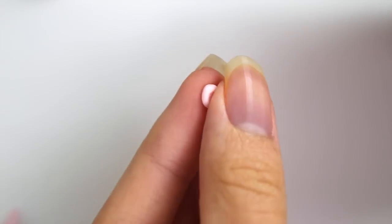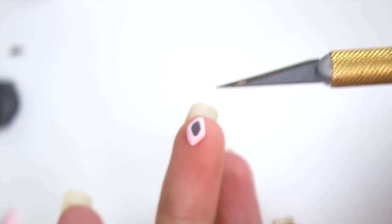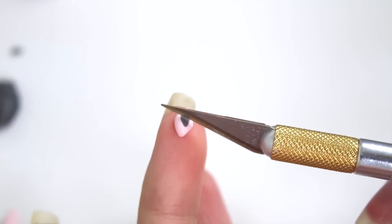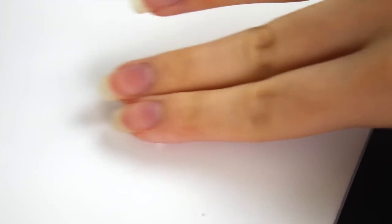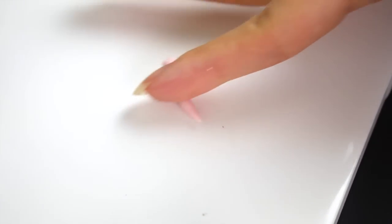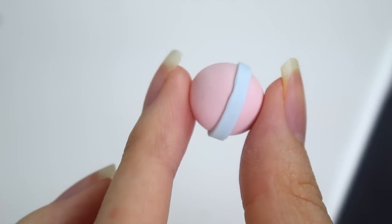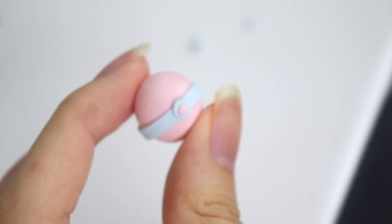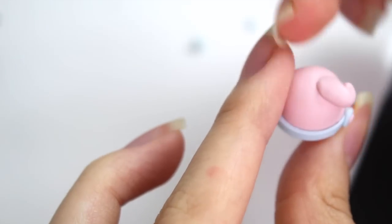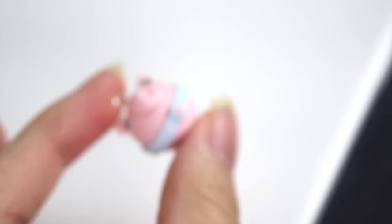So for Jigglypuff, I am starting out with the little ears. You want to make a small circle, make a little indent with your dotting tool into the center, and then add a little bit of black. Make it into a diamond shape and then cut that in half so you have two little triangle ears. I stuck it on some wire and pre-baked it. Next I'm rolling out a small snake teardrop shape — you want one end to be really small compared to the other and you just want to twist it up like so. For the rest of the body, I am using pink and light blue. And then I'm going to be adding the little curly tuft onto the top of Jigglypuff's ball head. And then you just want to go and add in the ears.